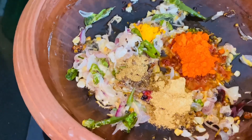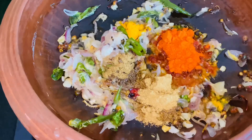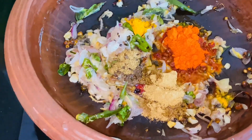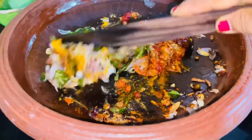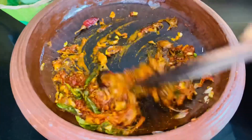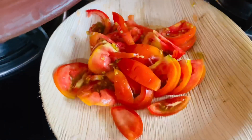I used half a teaspoon of garam masala. Then take a small piece of garam masala.